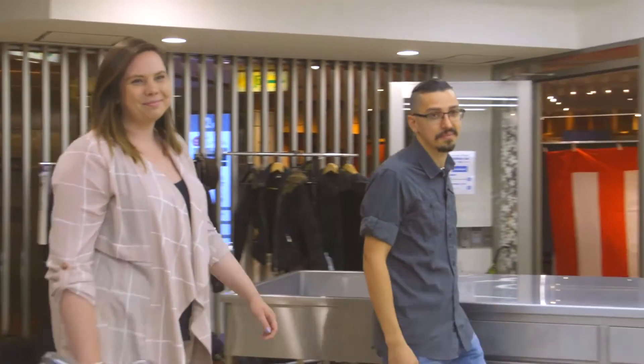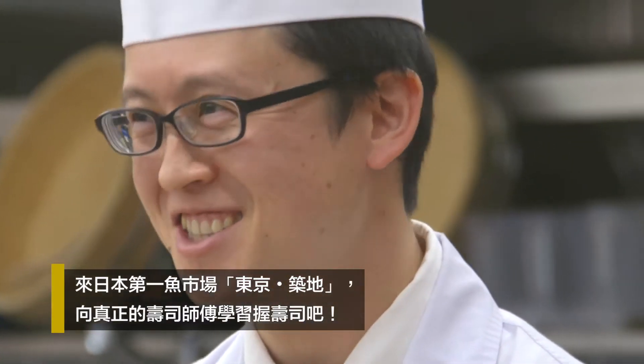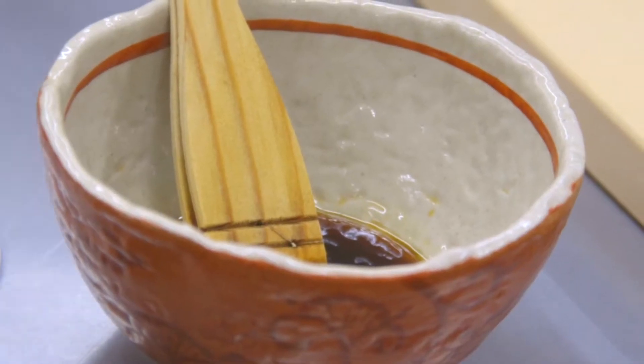Thank you for coming to Sushi Academy. My name is Toru. I'm a new instructor today. Nice to meet you. We are going to practice, then we're going to make real sushi.